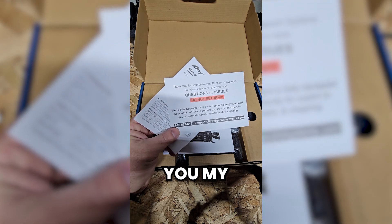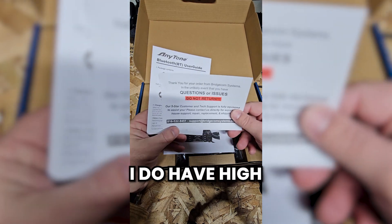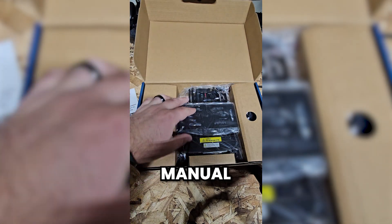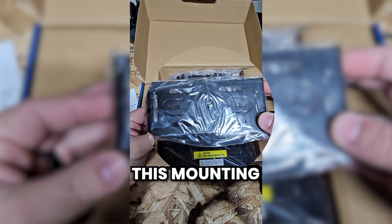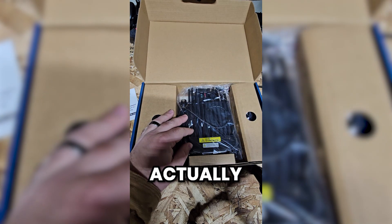I'm going to give you my full honest thoughts once I've been able to get into the radio and really let you know what I think about it. I do have high hopes for this radio — I do think it's going to be a great option for a lot of people. Here's the mounting bracket, and right off the bat, this mounting bracket is actually kind of small compared to what I'm used to — and that's going to be a good thing.